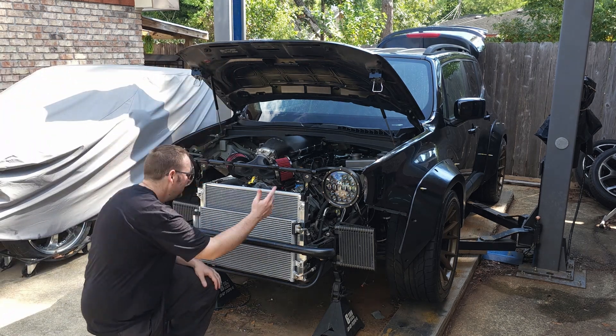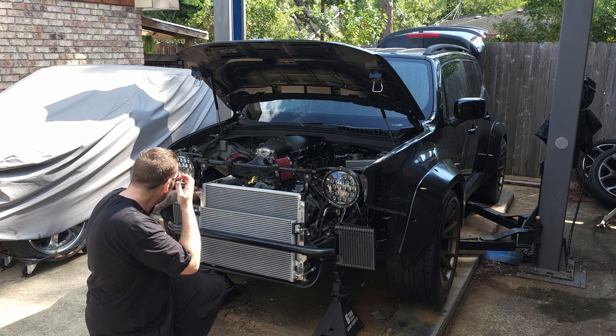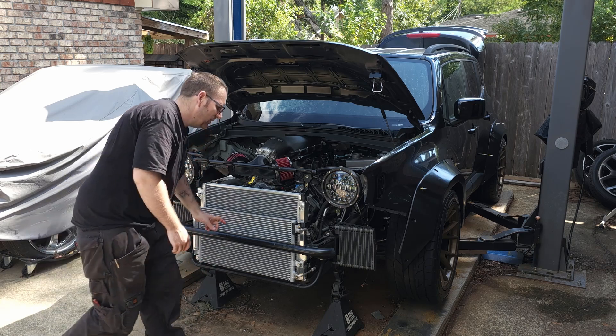So I guess you can kind of see — got a couple of oil coolers installed, the AC condenser solid mounted, radiator's good to go. Seems like a whole lot of work but it doesn't look like much. Come in a little tighter and check out the actual details here.